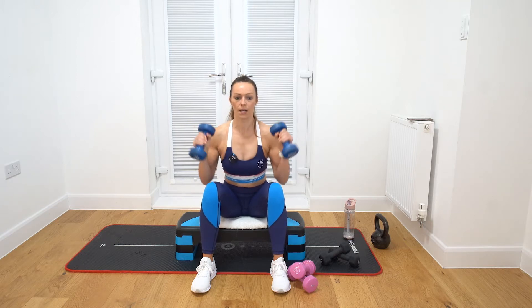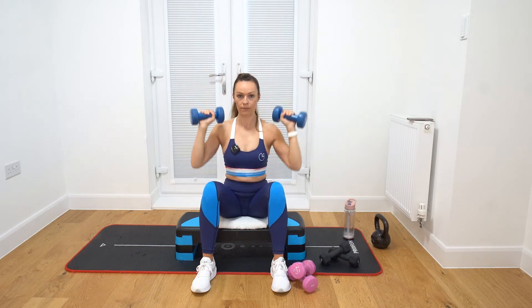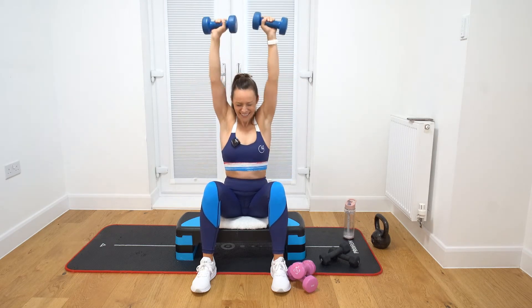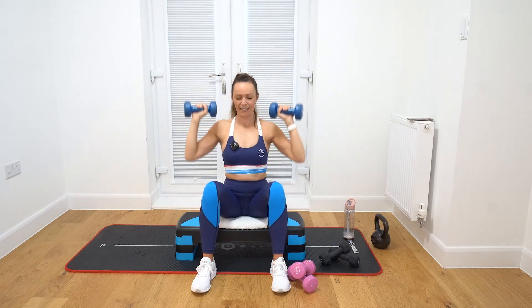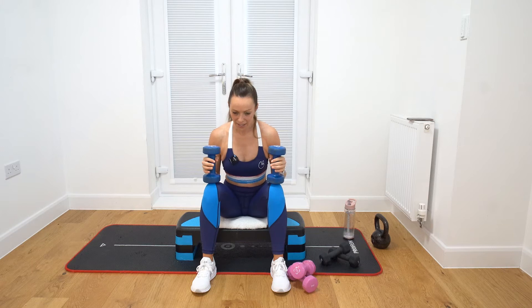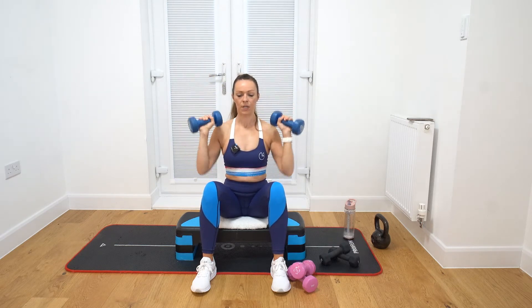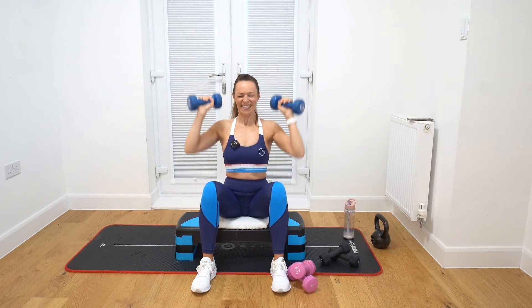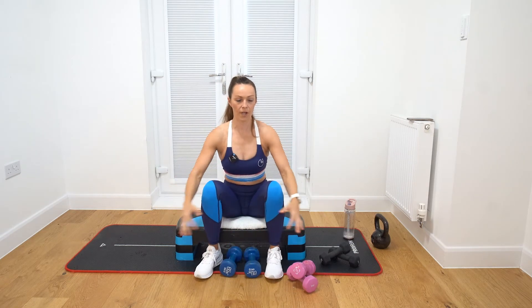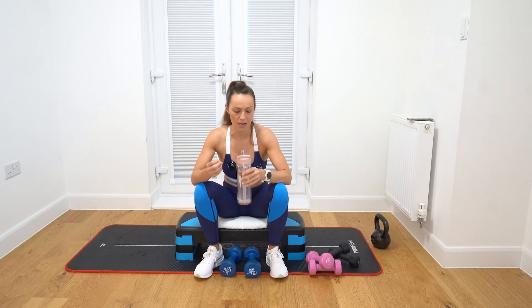Round number nine. Let's go. One, two, three, four, five, six, seven, eight, nine, ten. Round number ten — thank God. Ready? Let's go. One, two, three, four, five, six, seven, eight, nine, ten. I really found that challenging towards the end. Every round, the last couple of reps — those last couple of reps really count.